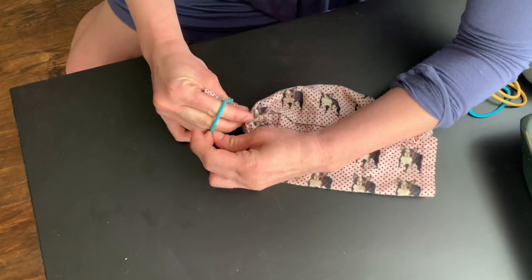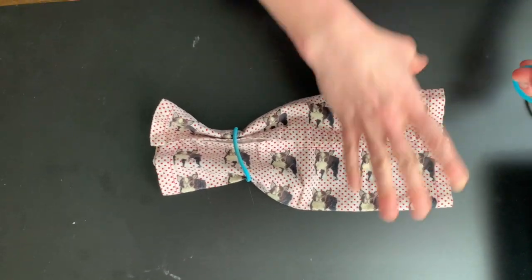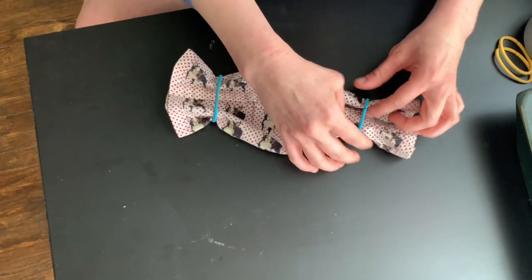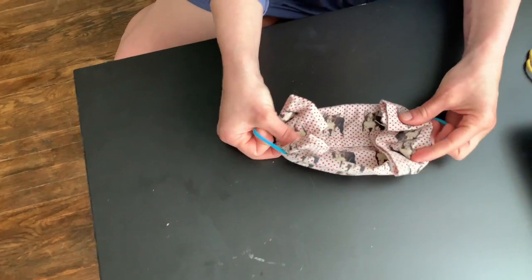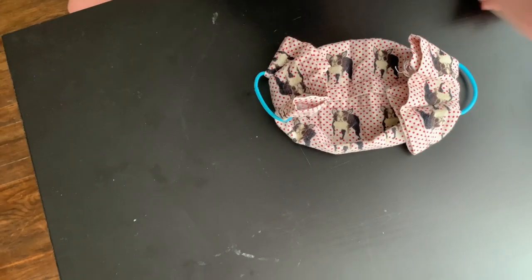I'm going to take the hair tie and put it on this side, then take another hair tie and put it on this side. Now I'm going to fold these over a little bit — like this. You've got these things over here and it's already starting to look like a mask a little bit.